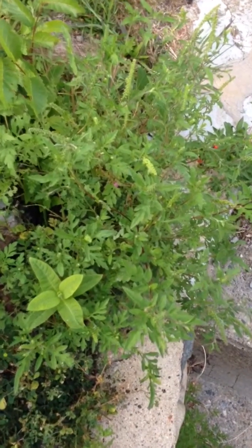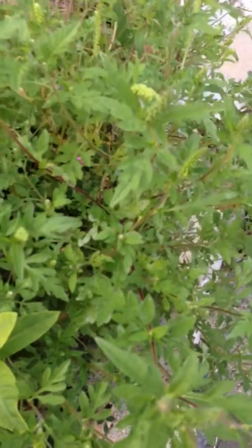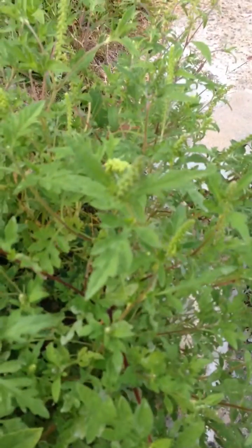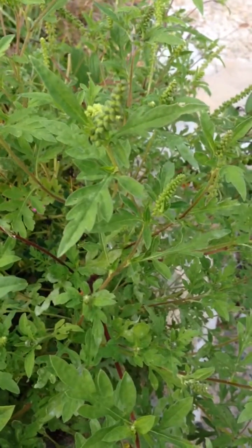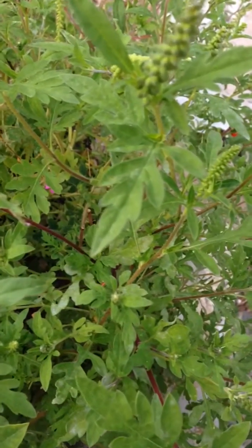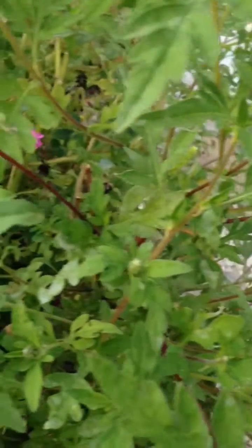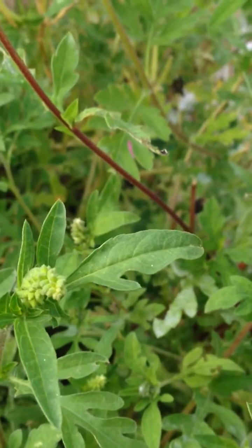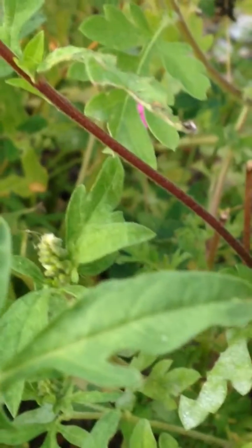This is a ragweed plant. You can see that the stamens on them are green. The leaves — you can see what their format looks like. The stems tend to be reddish, and they have tiny little hairs on the stems.